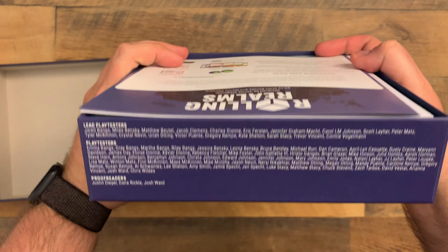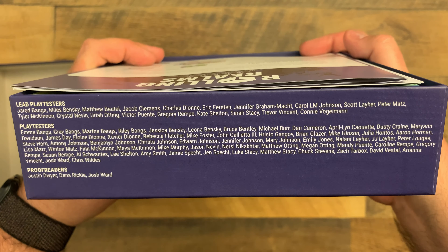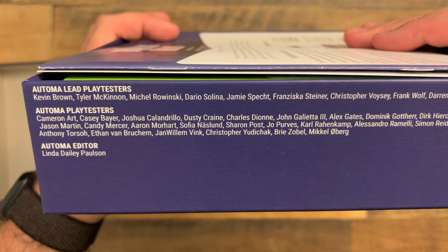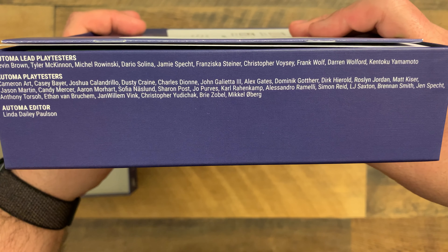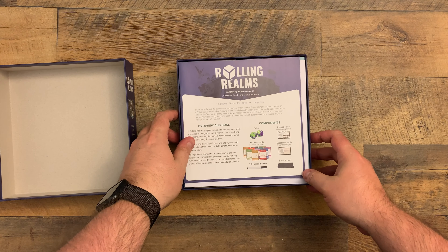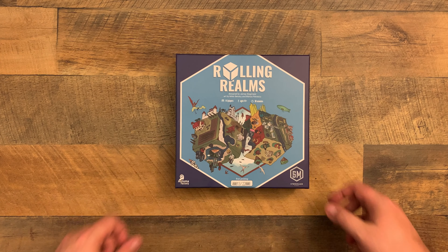There are some box credits here on the side, let's go ahead and get those - make sure I don't leave those off. And some play testers right there. Hey, check it out - there's my name! If you have any questions feel free to drop them in the comments. Until next time, take care of yourselves and each other. Thanks for watching, bye.